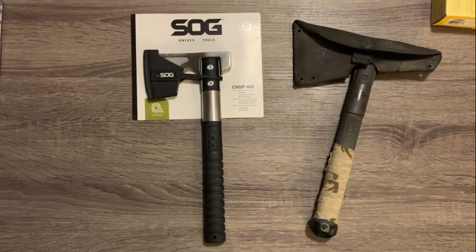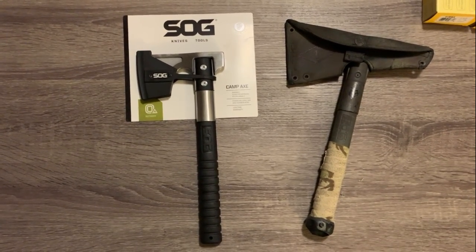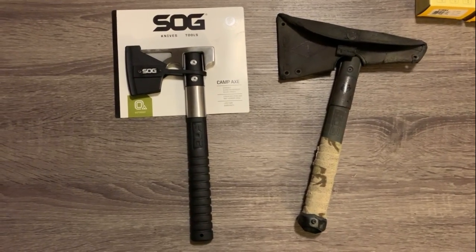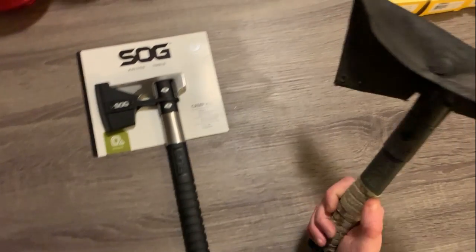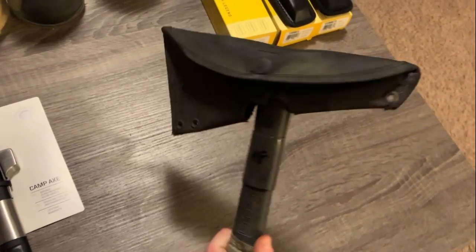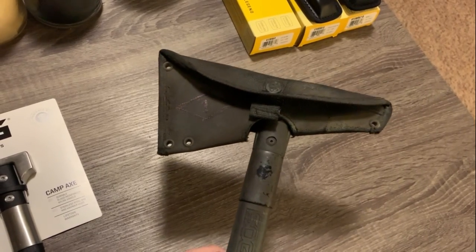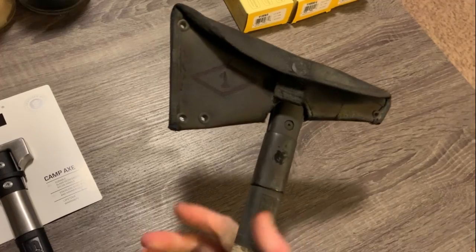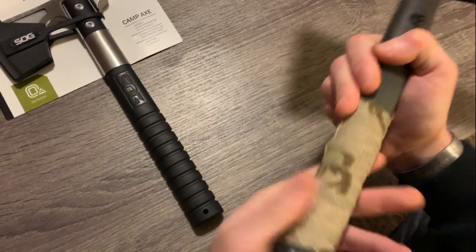Hey guys, I've been using a product that SOG sent me for the past few weeks. It's the SOG Camp Axe, and it's the second hatchet or tomahawk-style tool they've sent me. The first one was the SOG Voodoo Mini Hawk. I've been using this one for about a year. I obviously painted it up — it used to be black, but I wanted it to be a little more camo since it's next to my ruck all the time, and I added some tape down there for grip.